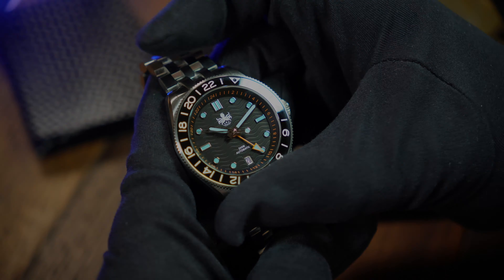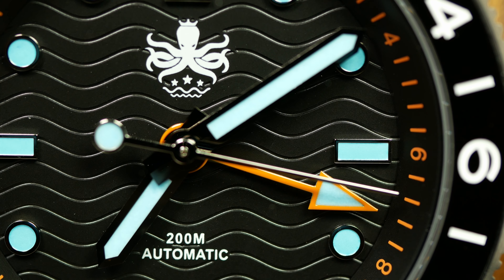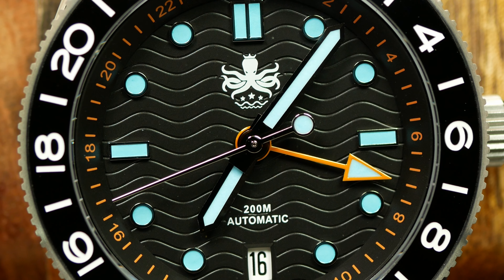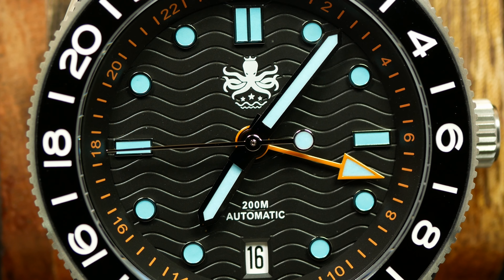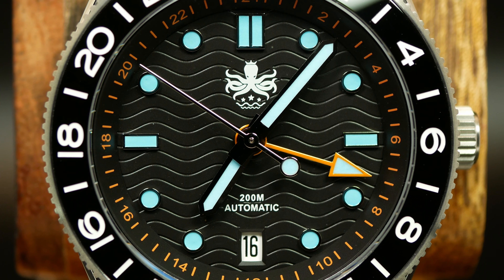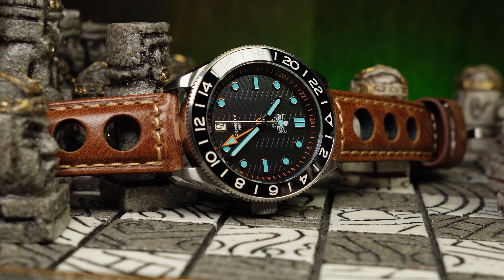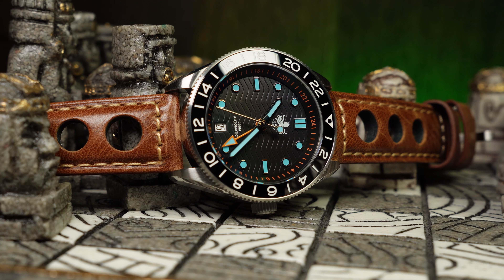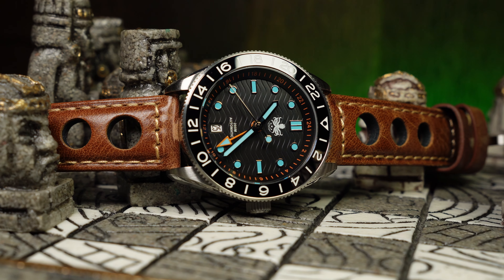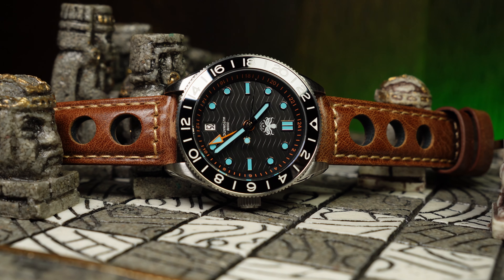The dial is where things get a little interesting, and maybe a little bit homage-y, as the Wavemaster is Phoebus' take on the Omega Seamaster. It incorporates a similar wavy textured pattern to the dial, as well as the same sets of dots and dashes for the indices. But beyond that, it's pure Phoebus, with a different handset and raised chapter ring with 24-hour indicators on the outer edge, as well as the colorways. I don't think I've ever seen Omega do anything quite like this. This one is sharp and well-defined, with its polished framing and light blue lume just popping out against the black backdrop. Very easy to read, very striking, yet not over the top in any way.